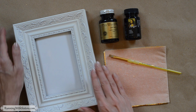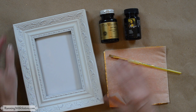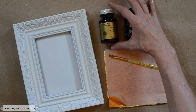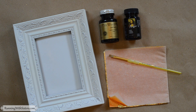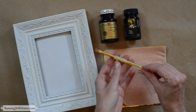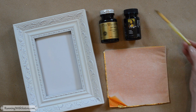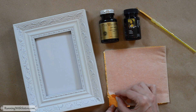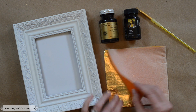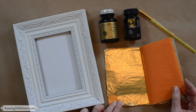Here's what you need to gold leaf. The first thing you need is the item you're going to gold leaf — we're going to demonstrate on a picture frame. You need gold leaf adhesive size, which is essentially just a kind of glue. You need gold leaf sealer, a craft paintbrush — we're using one that's a little bit small and kind of stiff. And finally you need gold leaf sheets, which come in a package like this with tissue in between, and you can see it's an actual sheet of gold leaf.